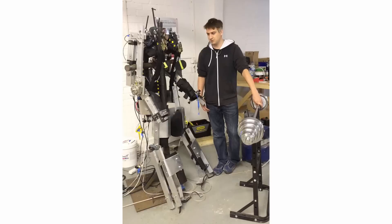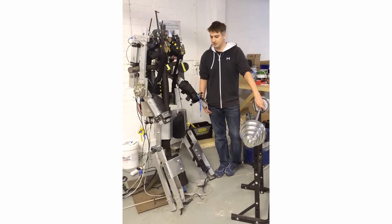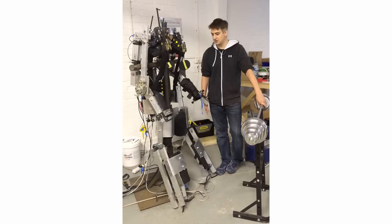It uses muscle sensors and pressure sensors to sense my motion. It's currently powered by pneumatics, which are a little weaker than the intended hydraulics, but for proving the concepts, that's what we use.